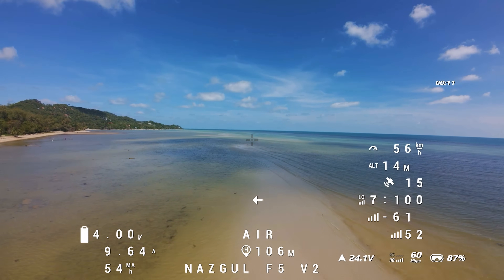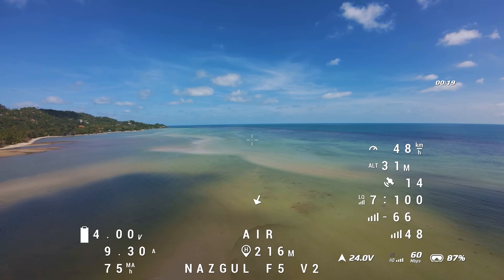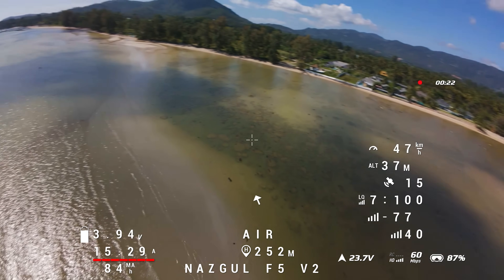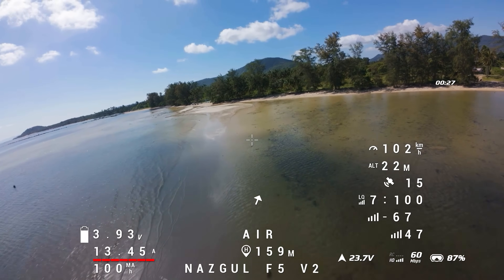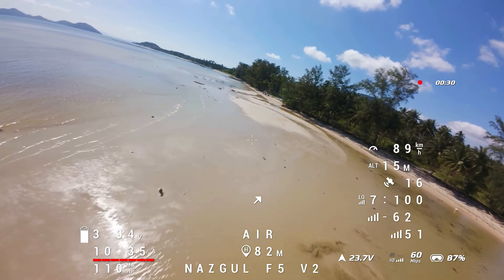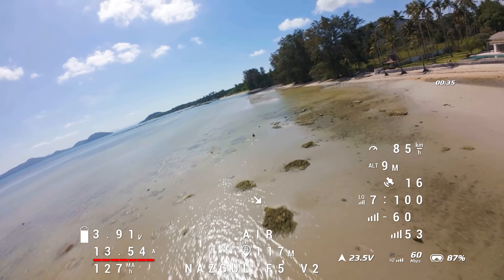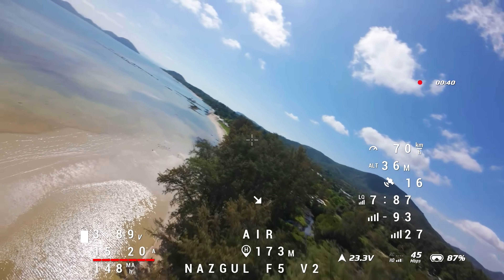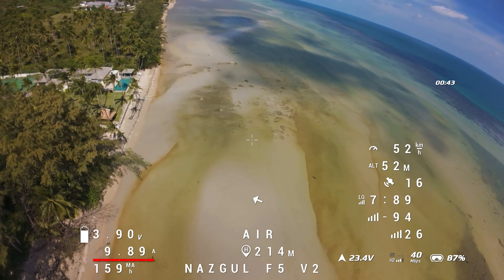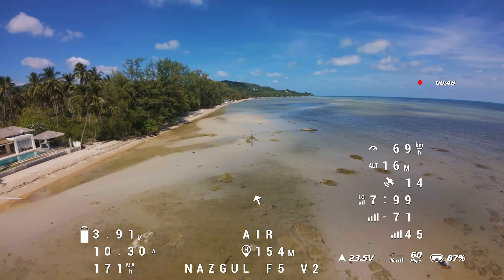Cruising around at a steady 50 km/h we're only pulling about 9.3 amps, so we're not making much use of all the current this battery can deliver. Flying nice gentle cinematics, the amp draw very rarely goes above 15 or 20 amps. Obviously this is a much lighter setup than it would be with the lithium-ion pack, but the amp draw is very low.